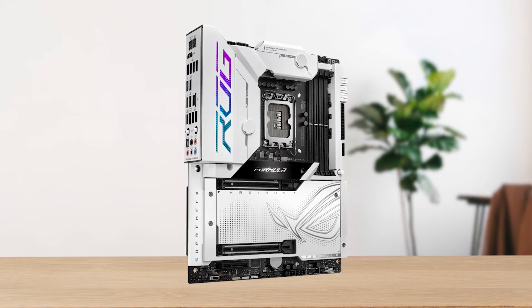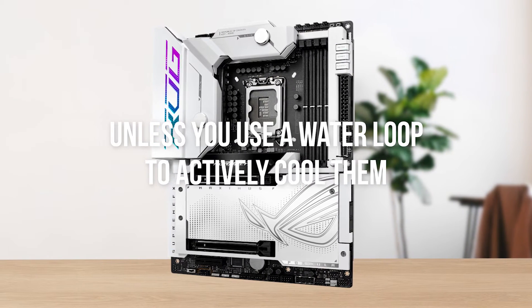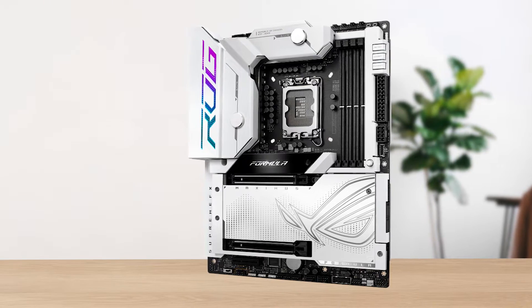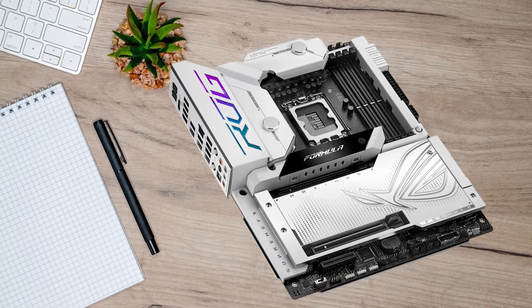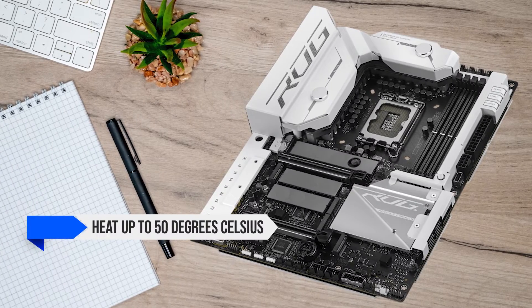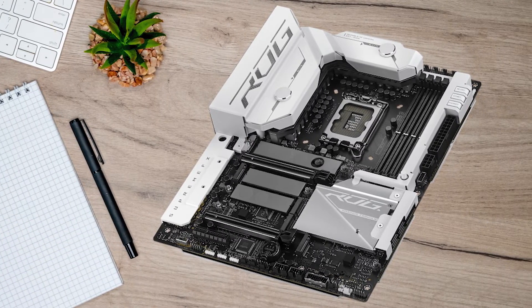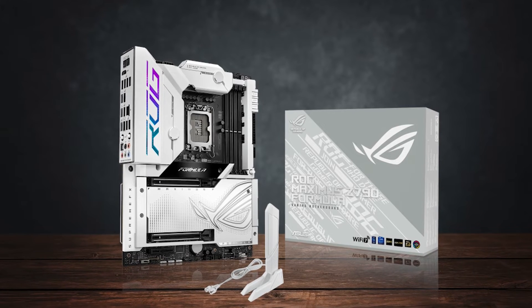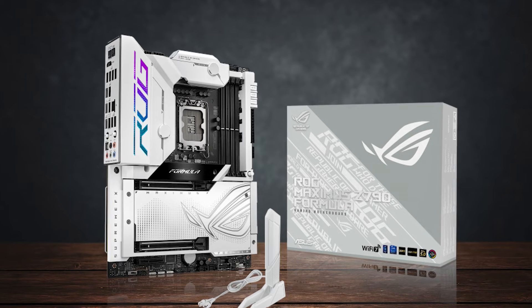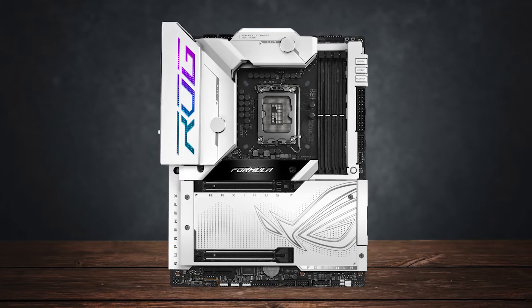Usually, VRMs with a hybrid cooling system aren't that good unless you use a water loop to actively cool them. Thankfully, the Hybrid Chill system is excellent whether you actively cool the VRMs with liquid coolant or not. Without any active cooling, the VRMs only heat up to 50°C and peak at around 55°C with a Core i9-14900KS running at 6GHz for an hour or more. When water cooled, the VRMs stay much cooler indefinitely and almost never even hit 50°C.